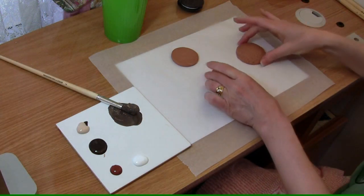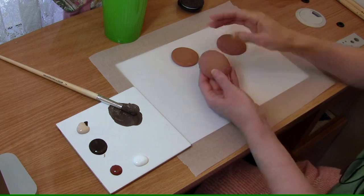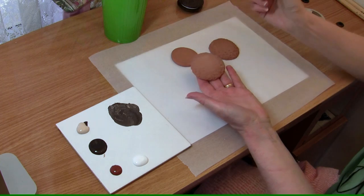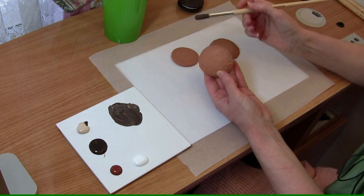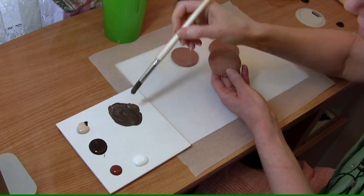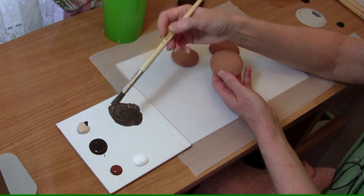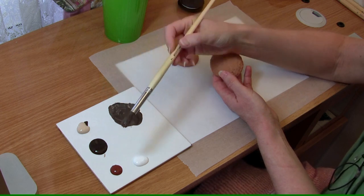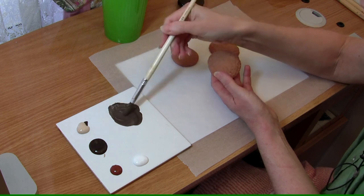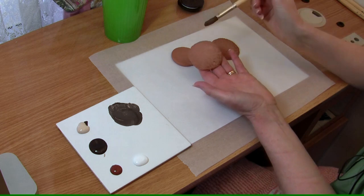Now that our cookie pieces are baked, we can go ahead with the painting. I'm going to show you a very simple technique. Painting is usually the thing that stops a lot of people from sculpting, but the technique I'm going to show you is really simple. I have mixed up here just some water-based acrylics — I've used burnt umber and a skin tone base, mixed up to make the colour of milk chocolate. That's what we're after. What we have to remember is we're going for a realistic look.